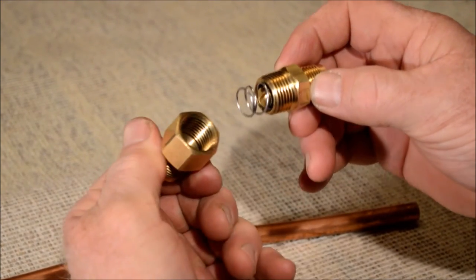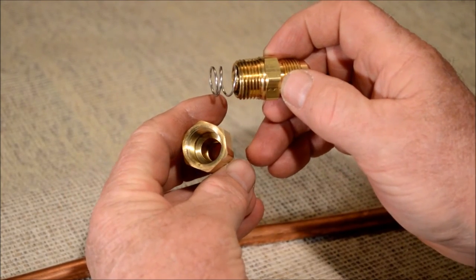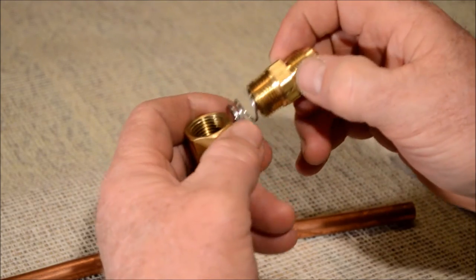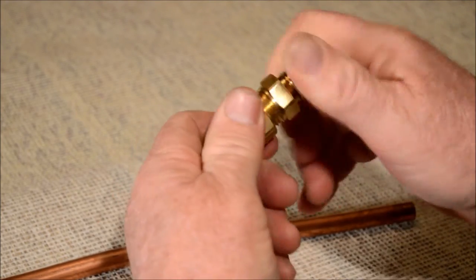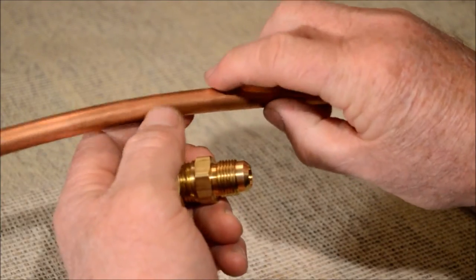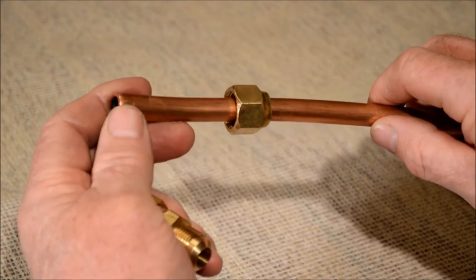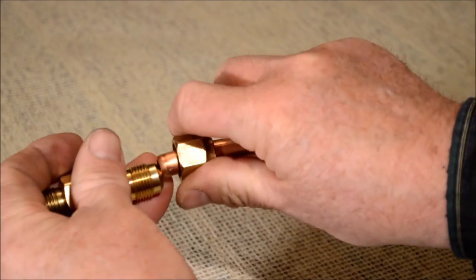Screw the two brass fittings together. The spring will seat in the bottom of the female half-inch pipe thread fitting and hold the screen in the bottom of the male pipe thread fitting. This side will be the inlet and this will be the outlet. Then you'll install the nuts, cut the tubing, flare the tubing, and screw the nut down over the fitting.